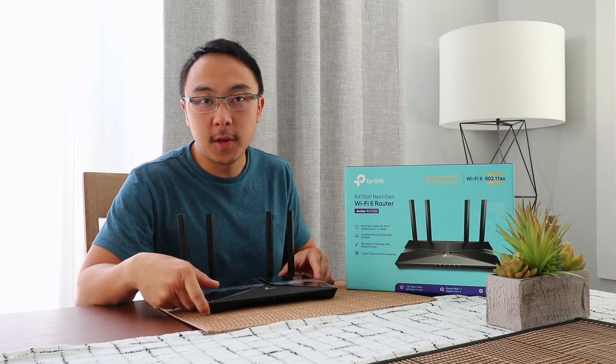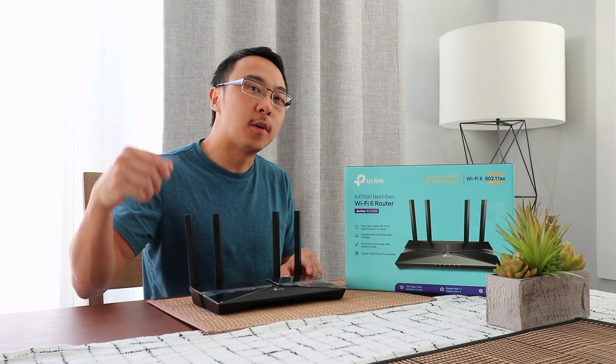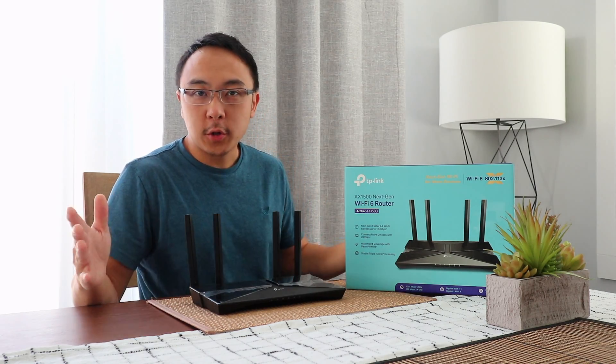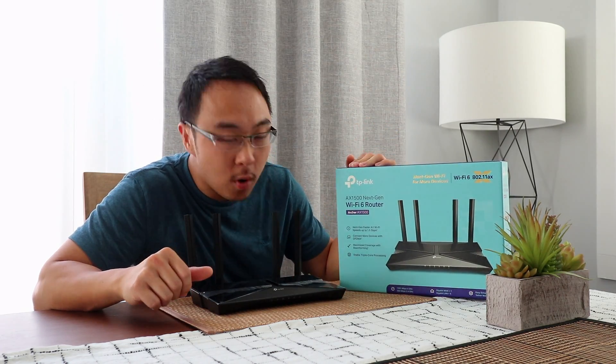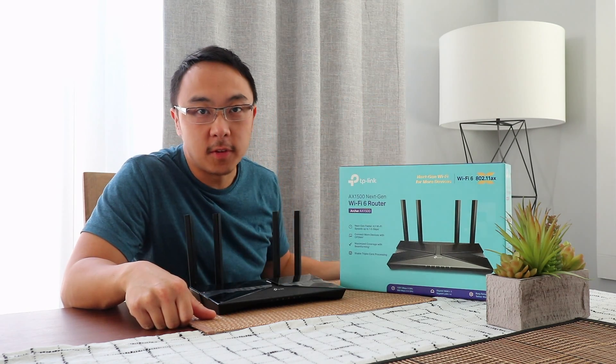Today I'm going to be reviewing this. Don't forget to give this video a thumbs up and also subscribe to my channel. The box says it has 1.5 Gbps speed, hence the name 1500.